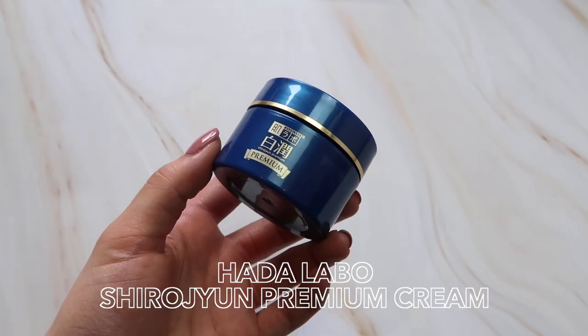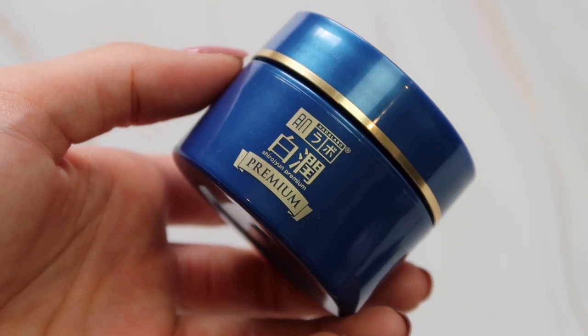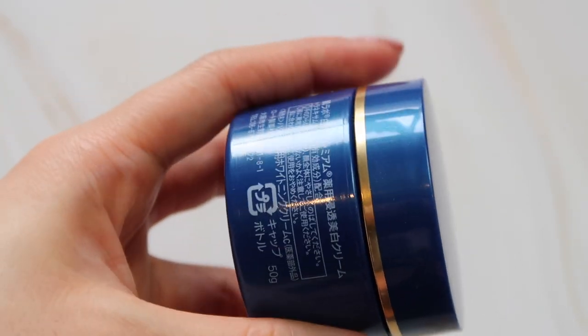The last product is the HADARABO Shirojun Premium Cream. I don't know why I haven't talked about this product before because I loved it when I was using it. It is a lightweight gel cream-like texture moisturizer from the Shirojun line, which helps to brighten and even out skin tone. The key ingredient is tranexamic acid, which is also used in their lotions — it is an anti-inflammatory that helps to reduce the appearance of dark spots and hyperpigmentation. It also includes a vitamin C derivative, magnesium ascorbyl phosphate, which is a very stable and gentle derivative, as well as vitamin E, squalane, and shea butter. And of course it includes hyaluronic acid, like pretty much every single product in the HADARABO range.